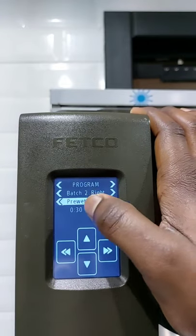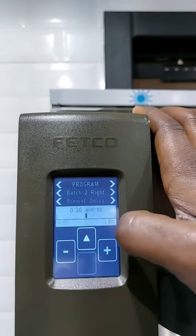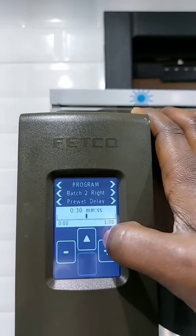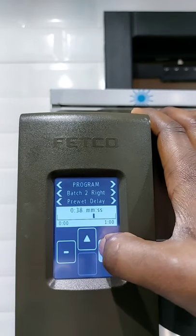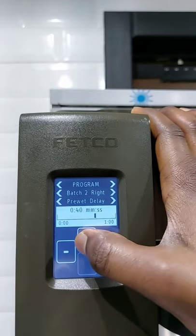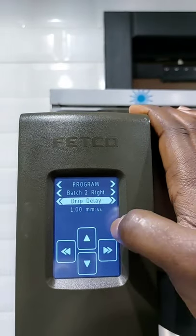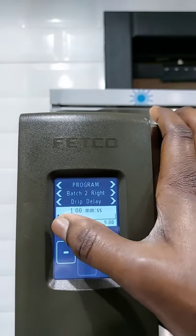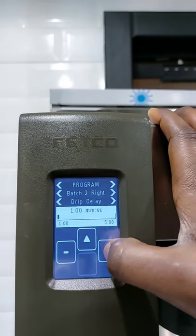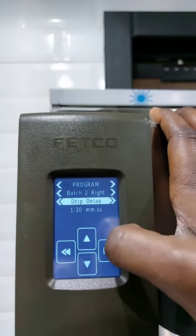Then we continue — how many percent of the pre-wet? Let's put it at five percent. Pre-wet — we go forward. Pre-wet delay: the pre-wet delay basically means the blooming time. In one liter, how many seconds can we give it to bloom? Let's say 40 seconds. It starts from zero to one minute. We press enter and press forward to Drip Delay. This basically means every time your machine is trying to brew, how long do you want it to wait within the rounds of the brewing? It starts from one minute to five minutes — let's say one minute and 30 seconds.